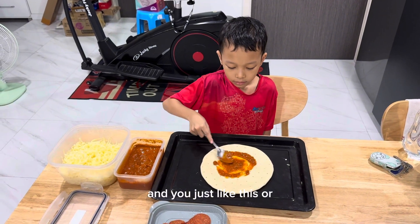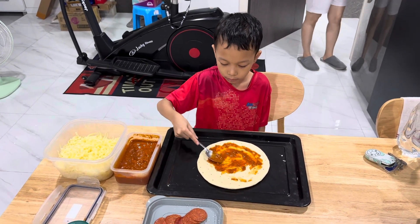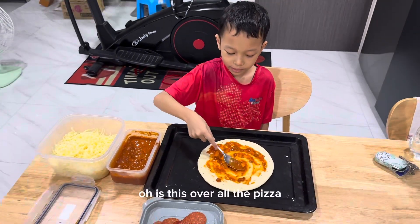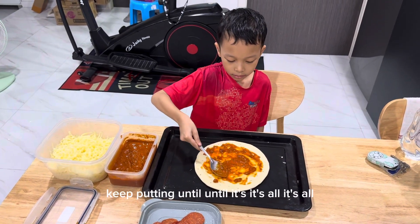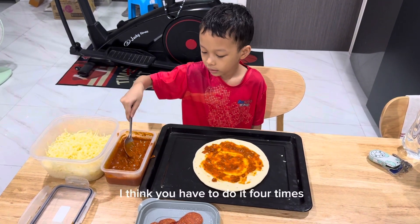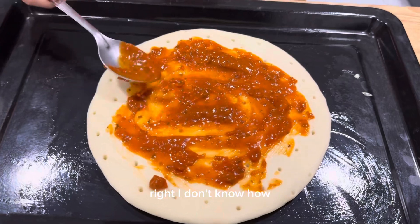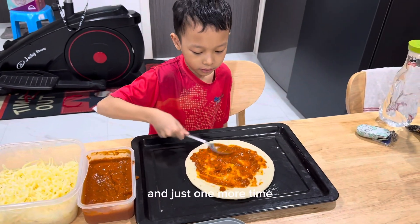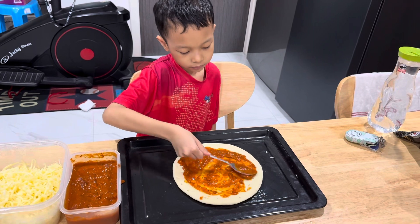You just spread it like this — I'm still a kid so bear with me — you just spread it all over the pizza. Keep putting it until it's all full. I think you have to do it about four times. I'm not sure exactly how much, but just one more time, and done.